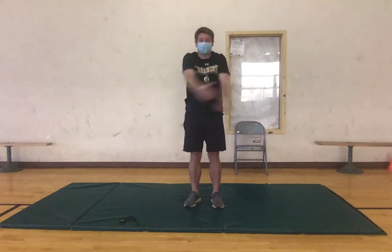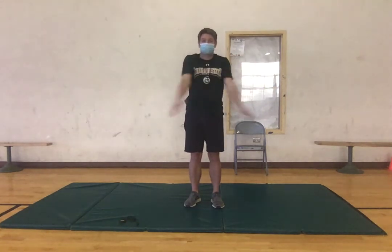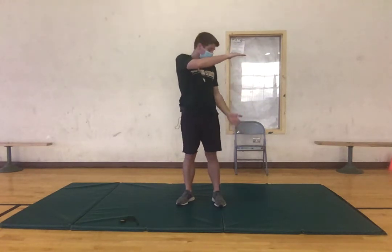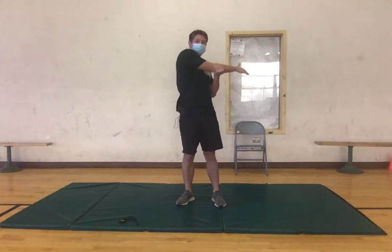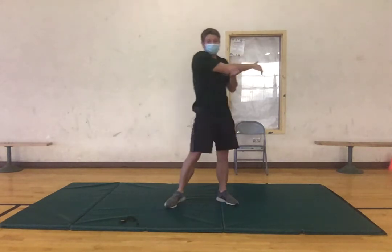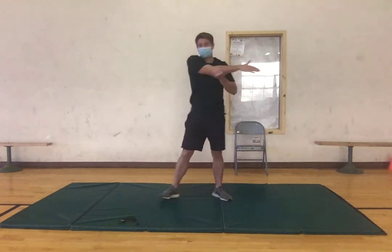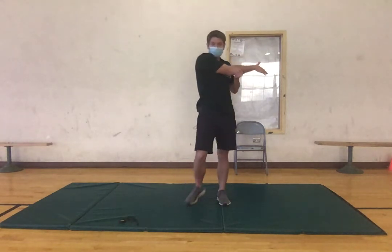Now we're gonna do the same thing just coming across the body, kind of like we're hugging ourselves — do ten of these. Now we're gonna bring our right arm across, grab your left hand on your right arm elbow and just pull it — we're stretching our upper back right here. Try to keep the feet moving while we're doing this, as we're only stretching our upper body right now, trying to stay warm. Three, two, one, good.